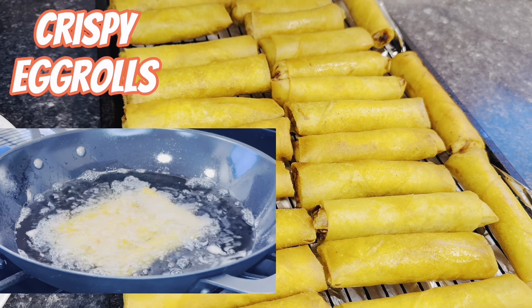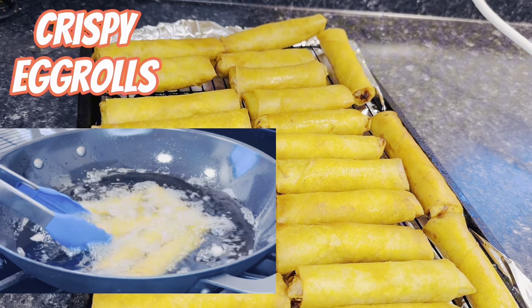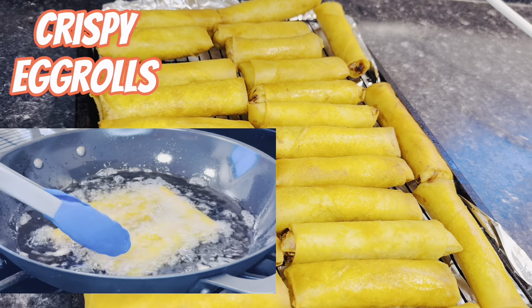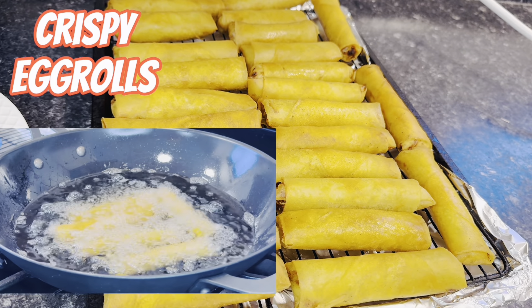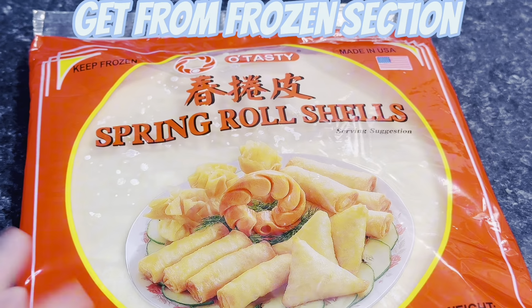Hello, welcome to my channel! My name is Nolly. Today I'm going to show you how I make my crispy delicious egg rolls. Here is what you're going to need — let's get started.